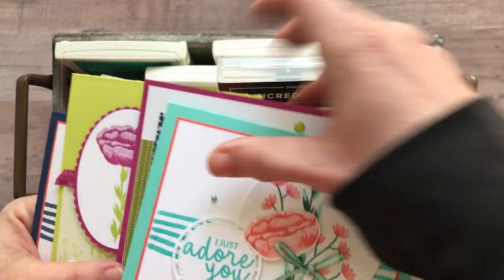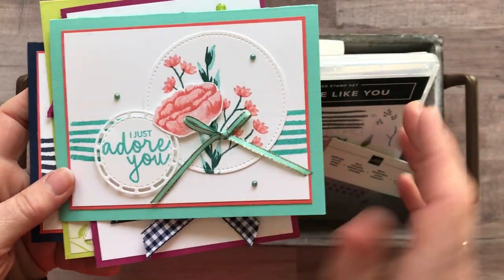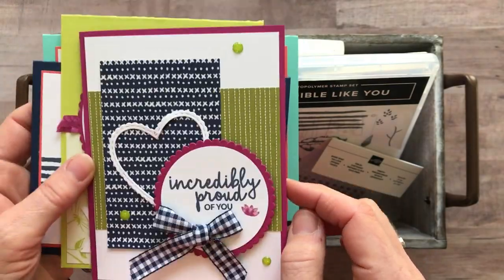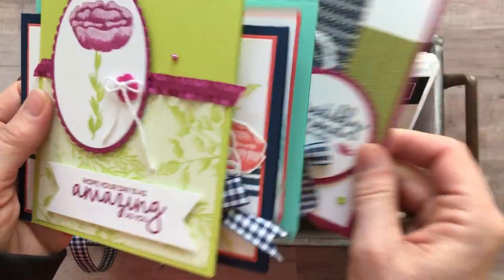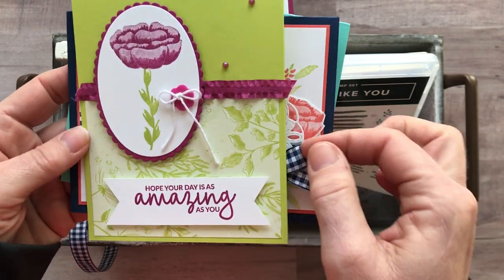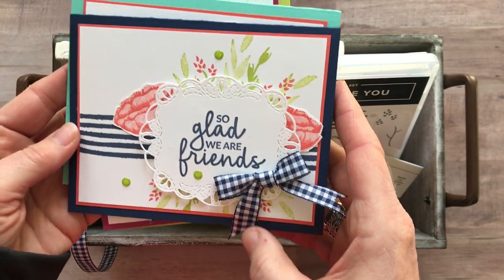As always we have four different cards that we're going to make, and you're going to make two of each. So you'd make two of this beautiful 'I Just Adore You' card, two of the 'Incredibly Proud of You' card — love all the fun details — another two of this 'Hope Your Day Is As Amazing As You' card, and then one more: the 'So Glad We Are Friends' card.